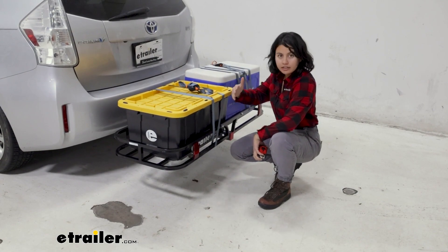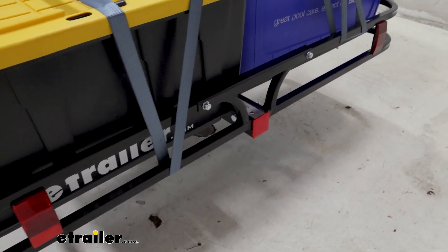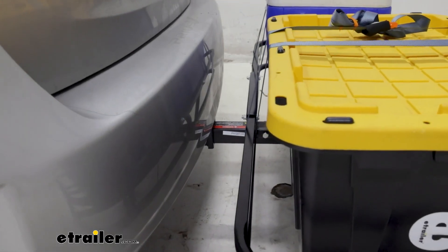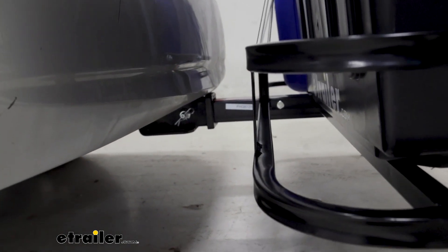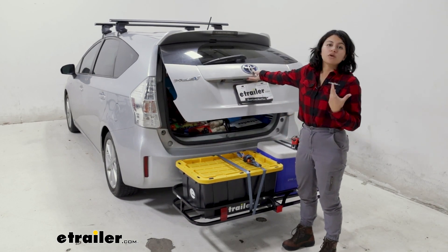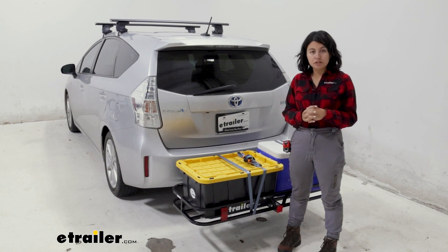This has a rail design where it just goes across, and that means you have that nice solid surface for your cooler, your totes, things like that. You can also pick and choose where on the carrier you can strap things down. This sits straight out from your hitch receiver, so if you're trying to figure out where your cargo is going to sit, just see where your hitch receiver hitch pin hole is — that's gonna be where the platform for your cargo is. That will help you figure out how high you can stack things up before you get into clearance issues like opening your door, lowering your tailgate, or opening your trunk.